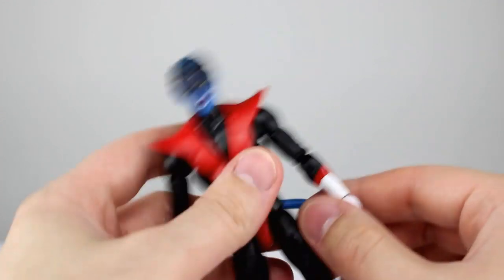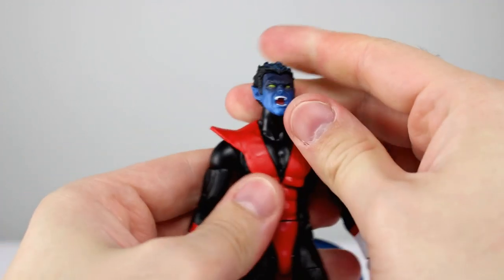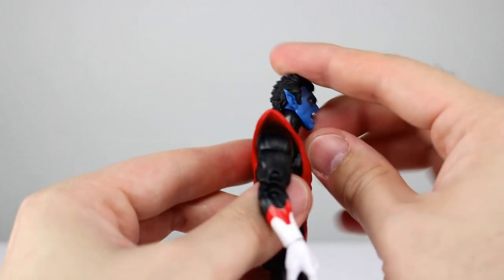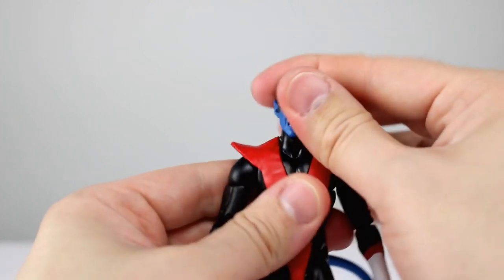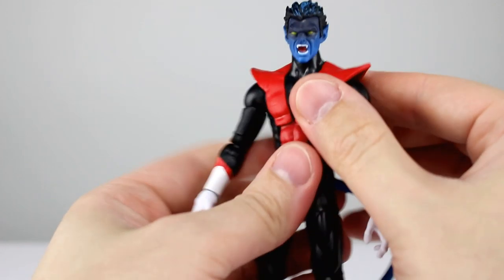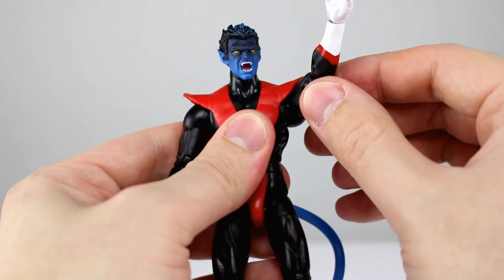For articulation: the head is what you would expect — we have a hinged ball peg at the top. The heads don't sit too high and we do get a little bit of play. It leans side to side on the ball, rotates, and leans all the way back and all the way forward — it's a miracle, Hasbro. These guys are not as soft as they could be, so they will impede articulation significantly.